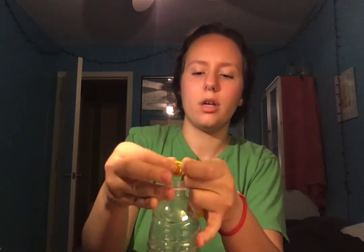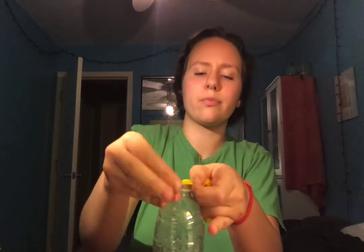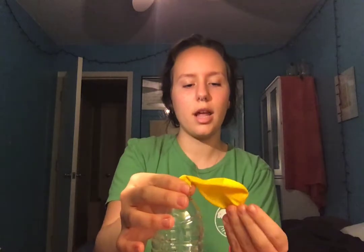Next, you're going to pinch the bottom of your balloon so you don't have any baking soda escape, and put the edge of your balloon very carefully over the edge of the water bottle. Oops — you've got to be careful so you don't knock over the water bottle or spill any baking soda out of the balloon. All right, perfect. Now that's on there, you're going to take the edge of the balloon and turn it upright.